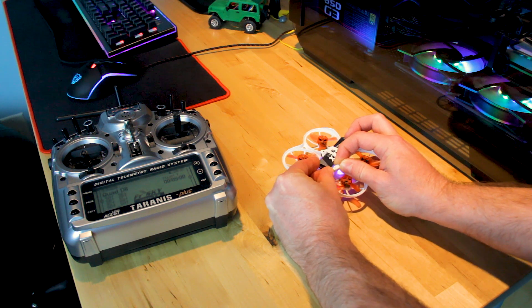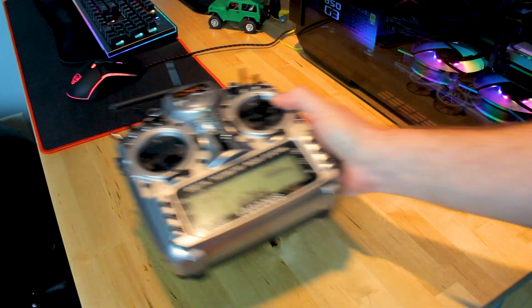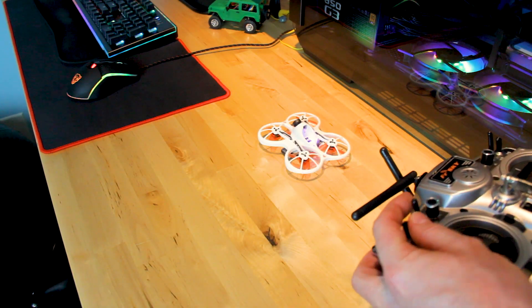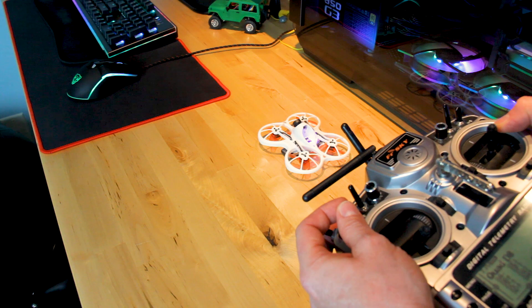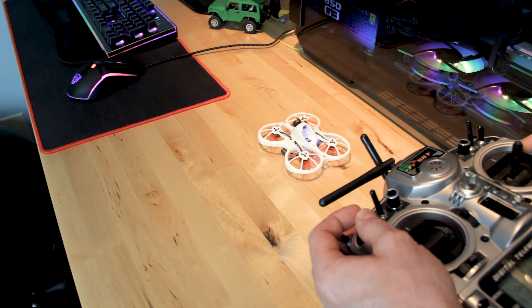One thing that did not work initially was the D-Shot beeper. So now, as you can see, it's beeping. Fantastic.